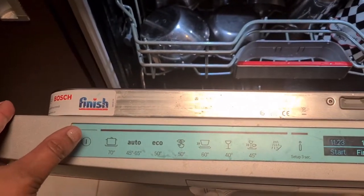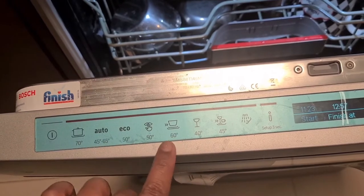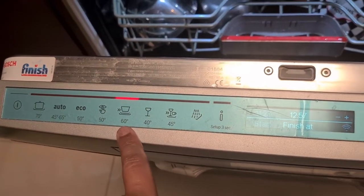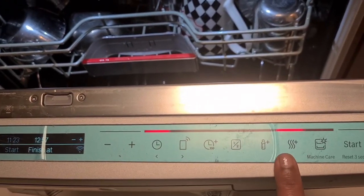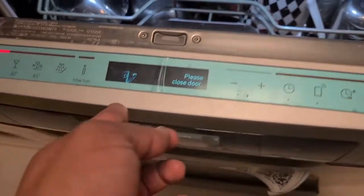Decide your program — I prefer the 60-degree cycle. It takes around one hour to one hour and ten minutes. I prefer extra dry as well. Then you just hit start. I also prefer to enable the timer delay so everything is ready when I need it.